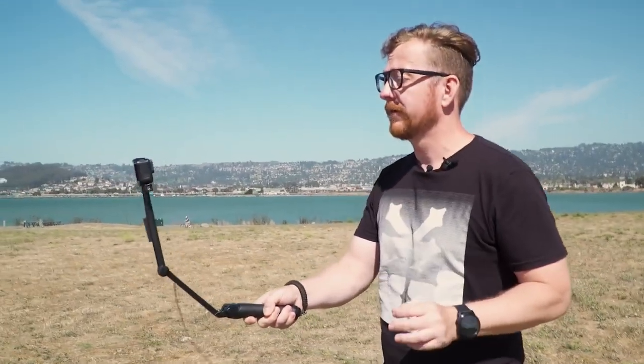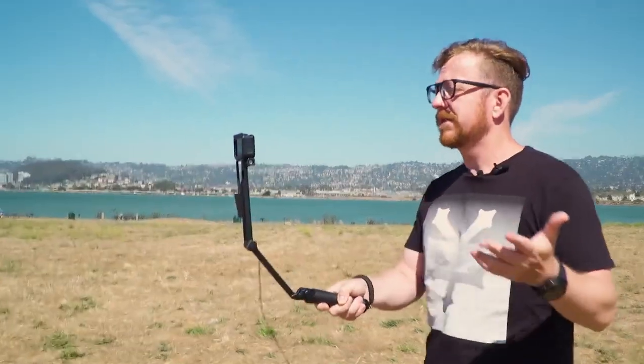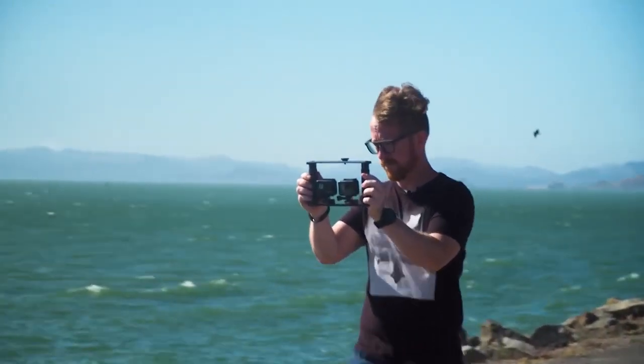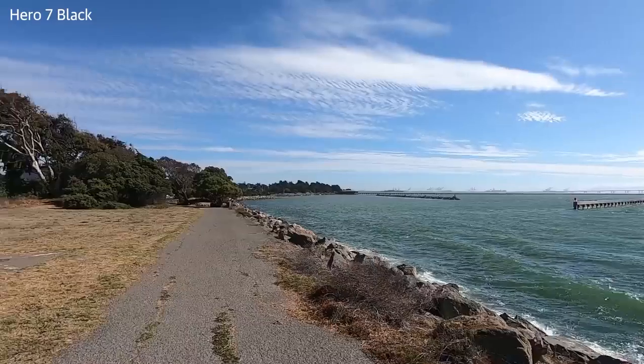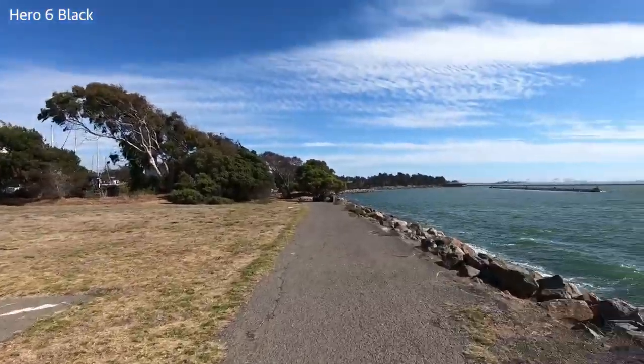Even being able to record the simple task of walking — typically the Achilles heel of GoPro cameras — is a huge bonus. And now that you don't need the grip, the USB port is free, which means you can plug in an external microphone. Smooth video and good audio — GoPro, you're really spoiling us.